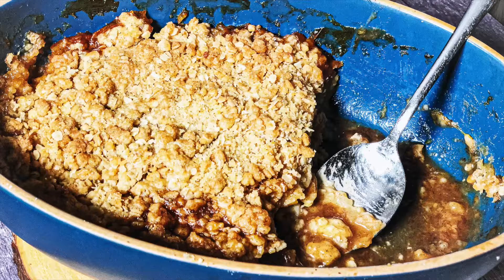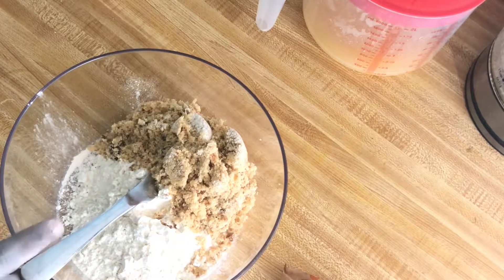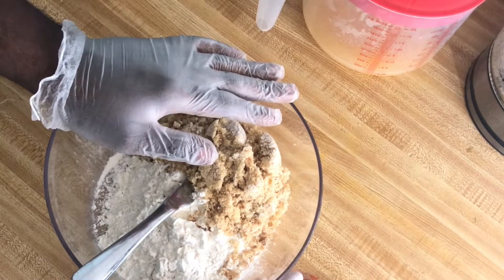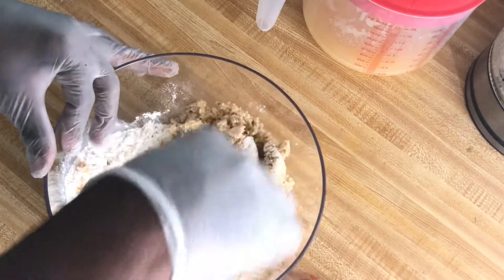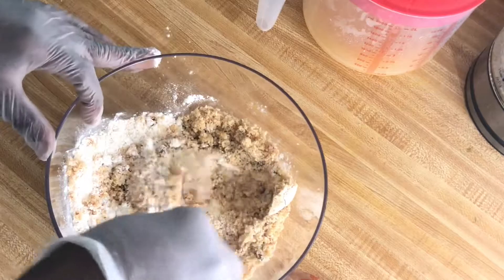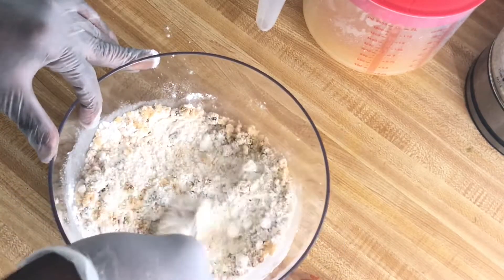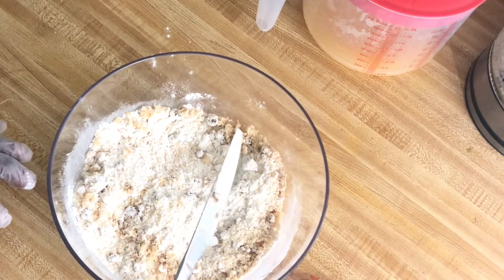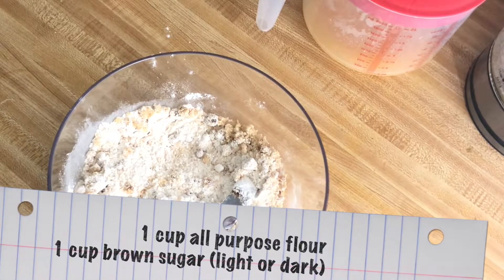Hey everybody, welcome back to another episode of Cooking with Tobia. I'm going to be making an apple citrus crisp. This is a collaboration I'm doing with several people, so please check the description box. I'm doing the collaboration with Ann's Family Recipes, Ellen's Homemade Delights, Nell's Simple Recipes, Curry Mama, and American Tavka.